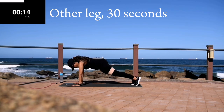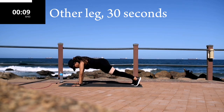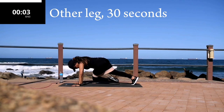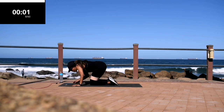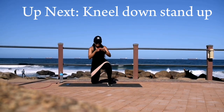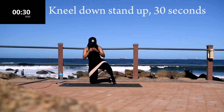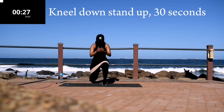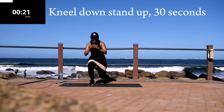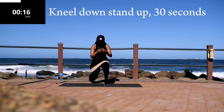You're halfway there. Good, take a 10-second break. Up next we're going back down — back to kneel down to stand up. You're halfway there.